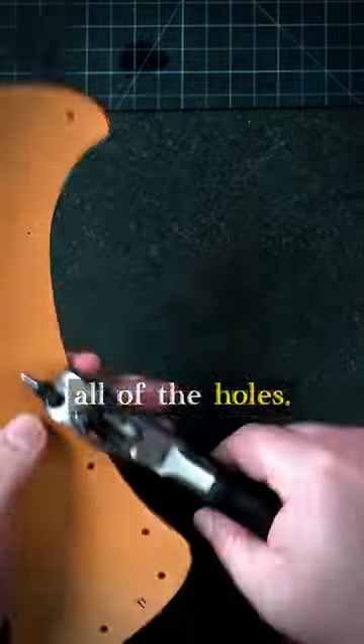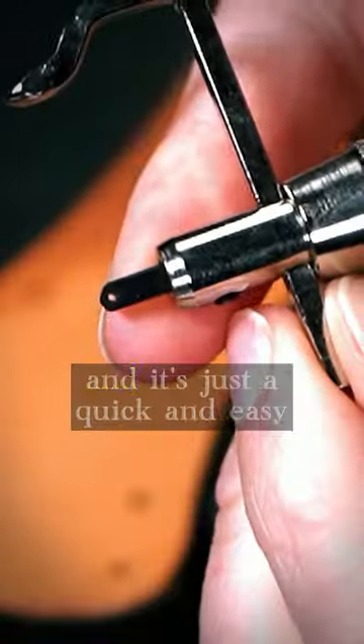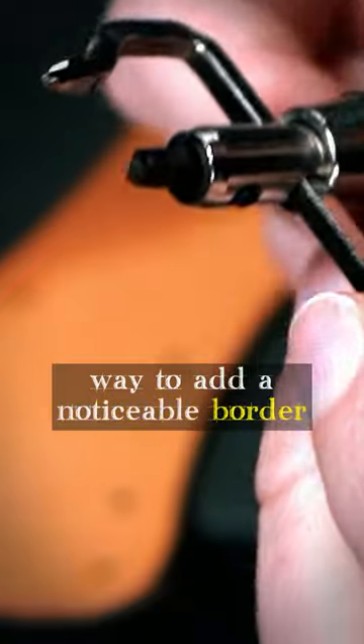Next, I need to punch out all of the holes. For this project, I'll be using an edge grouper, and it's just a quick and easy way to add a noticeable border around the pieces.